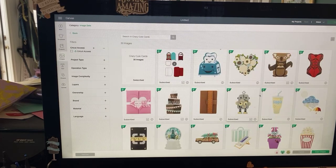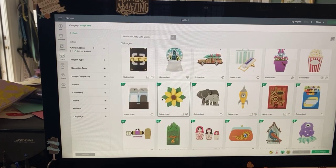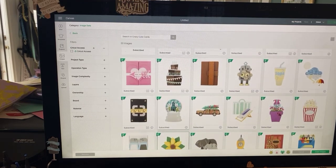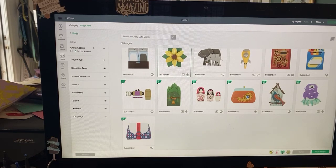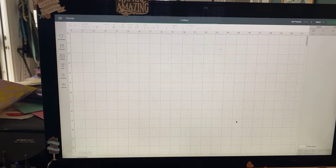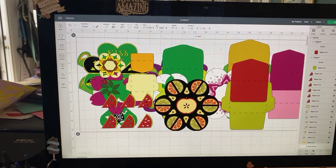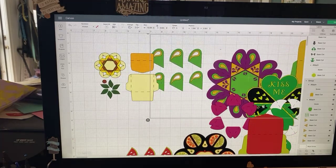If you go back and go to Crazy Cute Cards, you'll find the flower and the watermelon fruit one. These all come in various sizes when you pull them in. I resize them — I take all the pieces, group them, and then size them. I like them big to start with because with all the folds they get kind of small. I sized these all at about 10.5 to 11.5 inches.